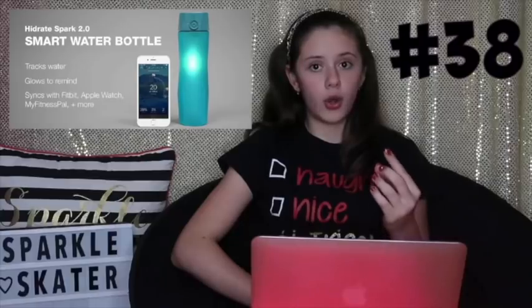Lip balm, because in the rink it's very cold and your lips get chapped really fast. A water bottle or a smart water bottle — the smart water bottle tracks how much water you drink and lights up when you need to drink more water, which is so cool. A tissue box cover, like those plush ones — they're so adorable. Yuzuru Hanyu had the Winnie the Pooh one, and I think Evgenia has a black cat one. They're so adorable and I really want one. A phone, so you can record or play music at the rink.